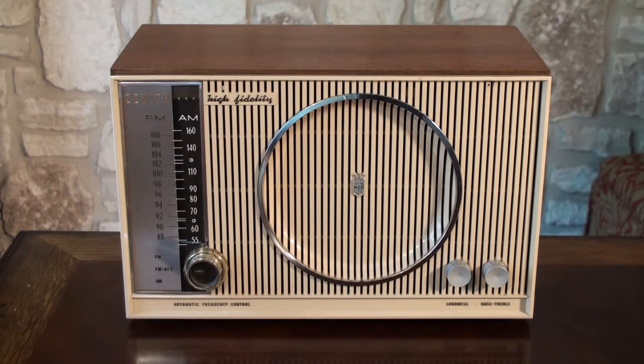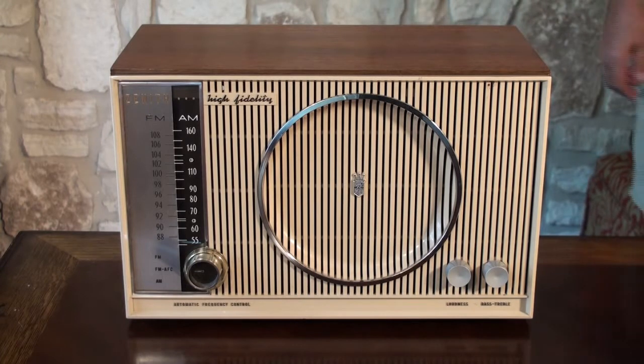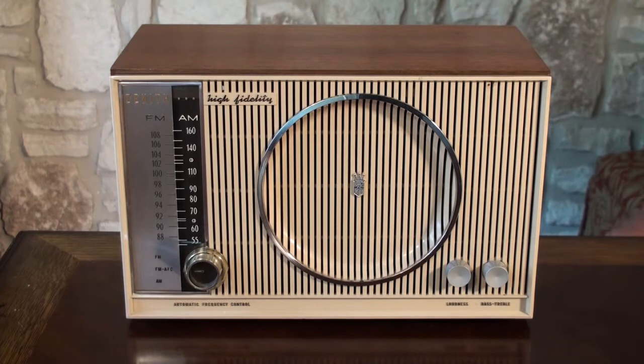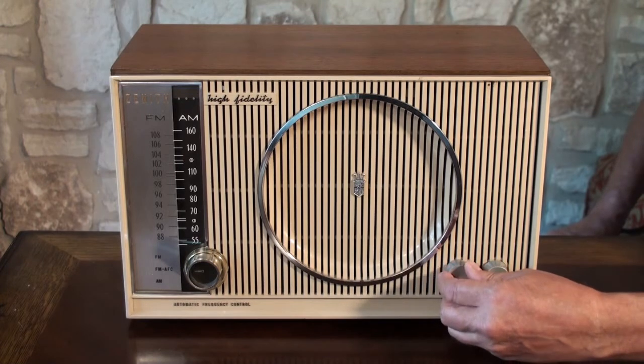Steve here with Hobnob Radio. Another radio to look at today is a 1959 Zenith, model C845, also known as the Super Interlude. We'll turn it on here.